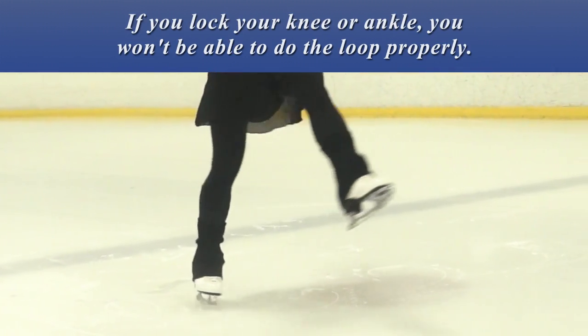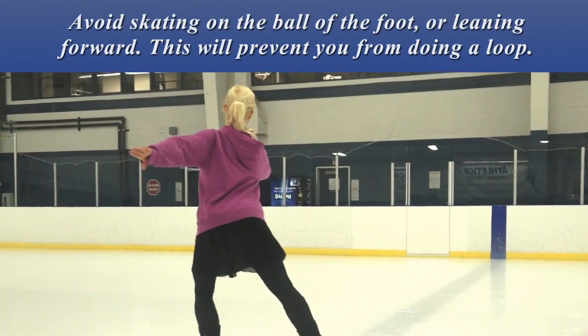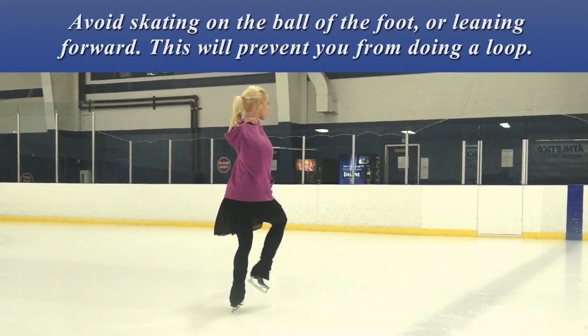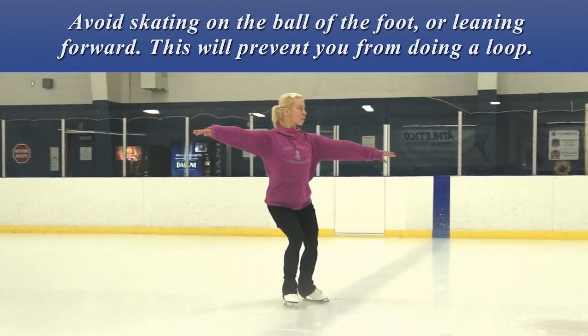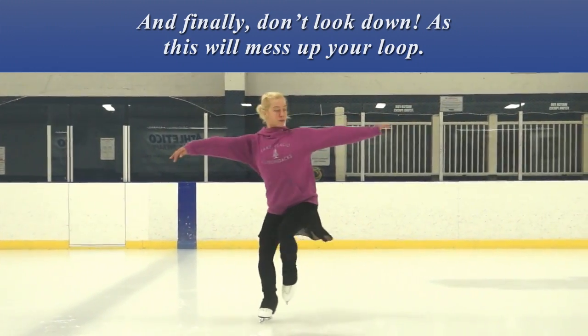If you lock your knee or ankle, you won't be able to do the loop properly. Avoid skating on the ball of the foot or leaning forward, as this will prevent you from doing a loop. And finally, don't look down, as this will mess up your loop.